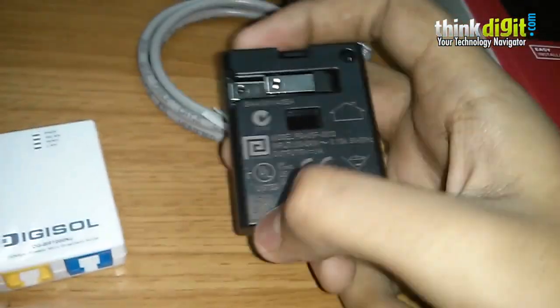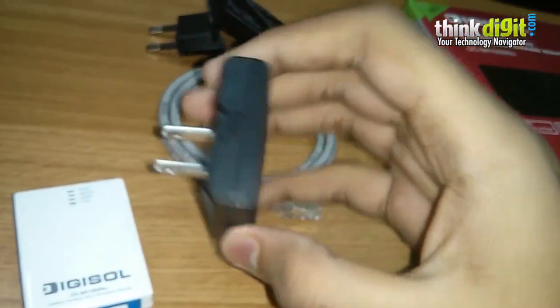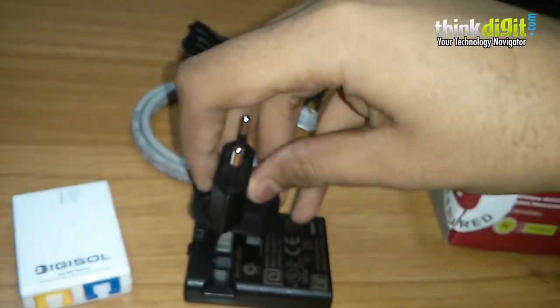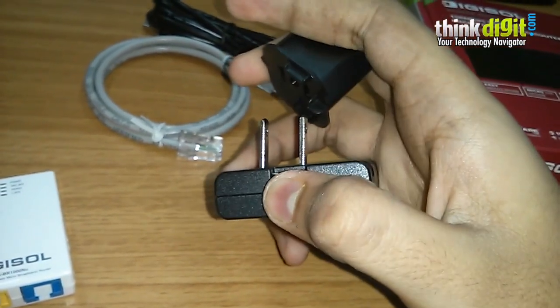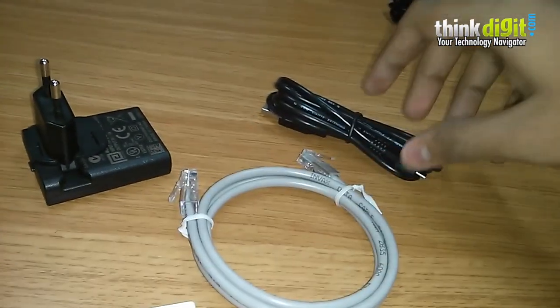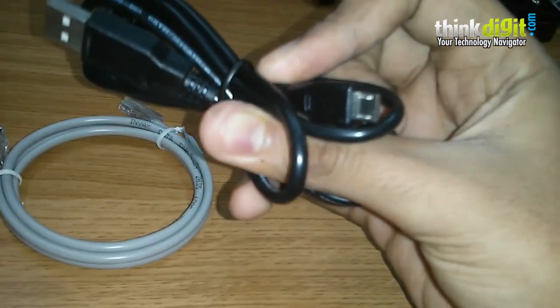Being small, the device also comes with a very small charger that is easily pocketable, so you can carry it around whenever needed. It has a nice design with a detachable plug — you just snap the plug onto the device and it clicks on easily. For removing it, you just press and snap it out. The box also includes a LAN cable and a long micro USB cable to power the device.